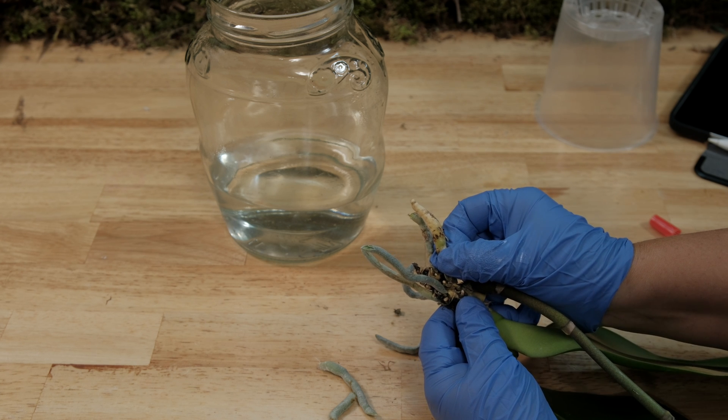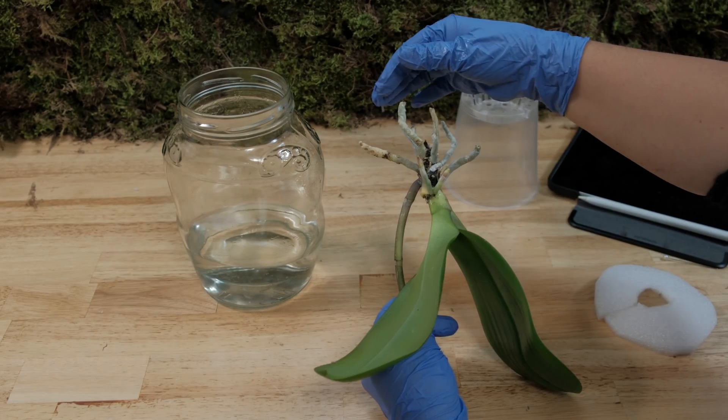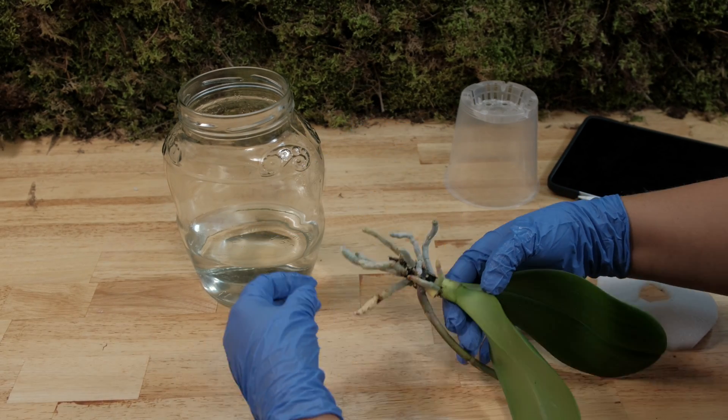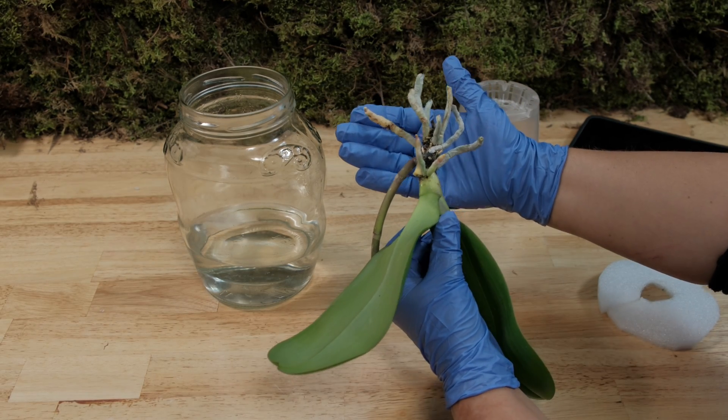We were deceived again. All these videos, without exception, are all deception, fraud, sleight of hand — often just substitutions, or glue, or Photoshop. Don't you see how similar they all are to one another?